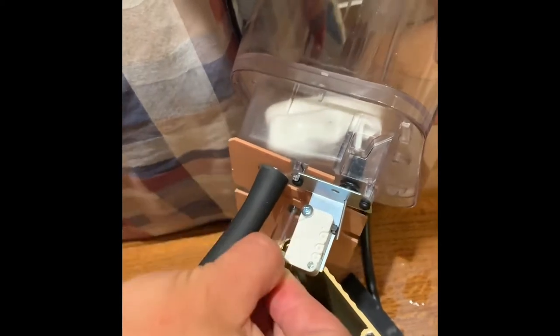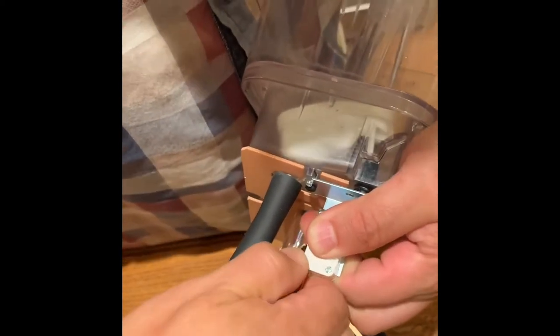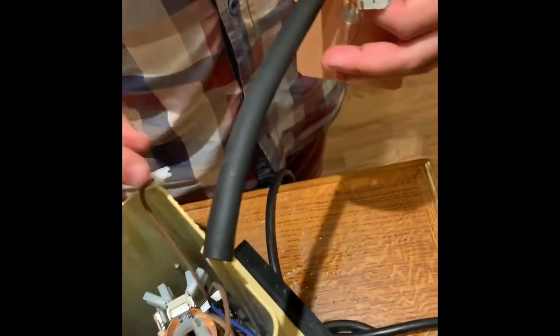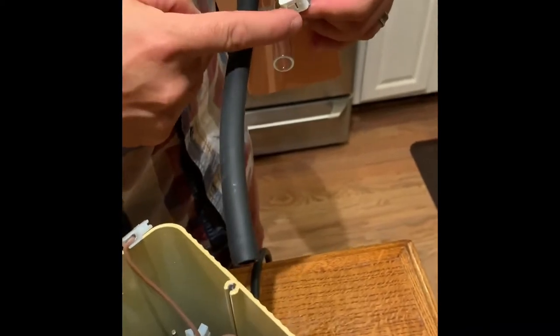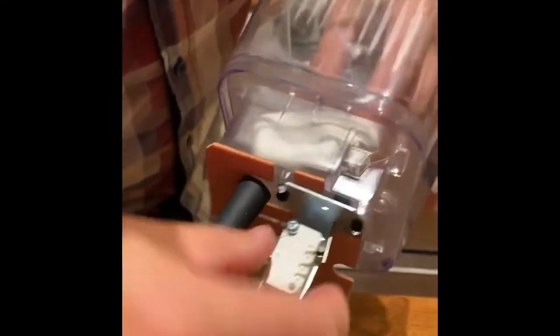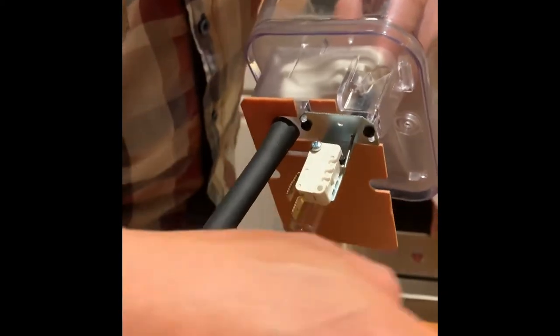I'm not an electrician so I'm not sure about polarity, but these are all just friction contacts — they're held in by pressure. The floater is connected to a small metal rod. When water fills up, it pushes the floater up, the rod flips a switch, and that tells the heating element to begin heating the water.